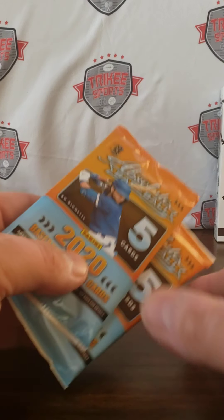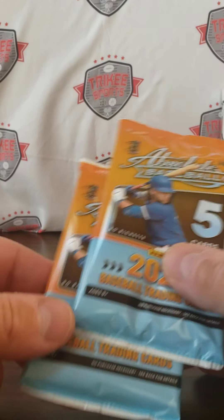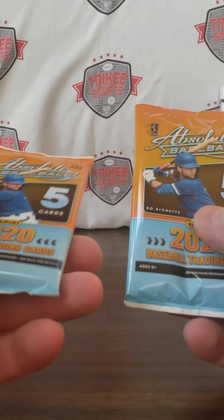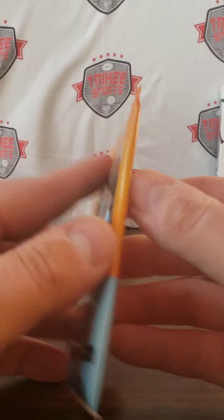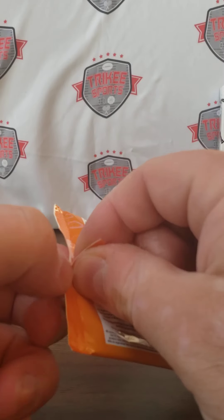A lot of people do like Topps better because of the logos and whatnot. This one's a fat pack, so most likely this will be a memorabilia or patch card. We'll open that last.